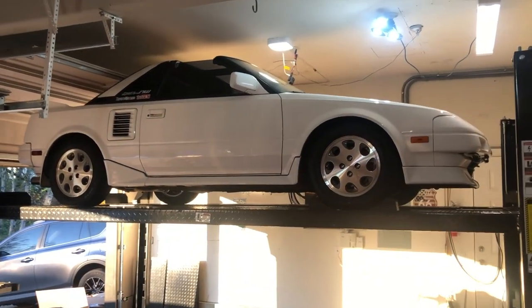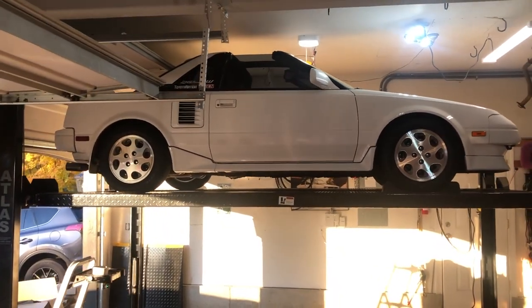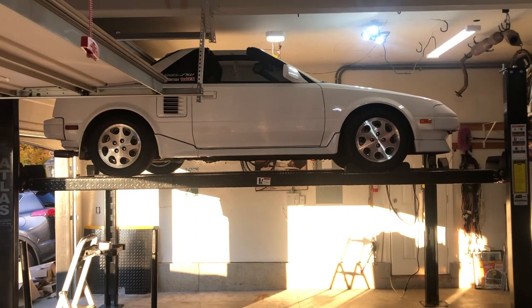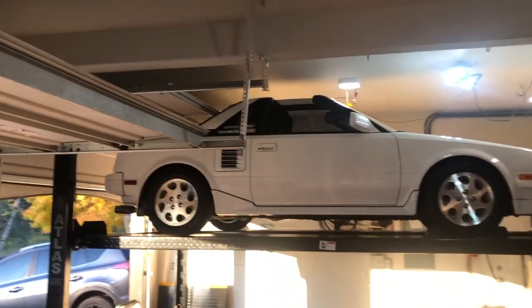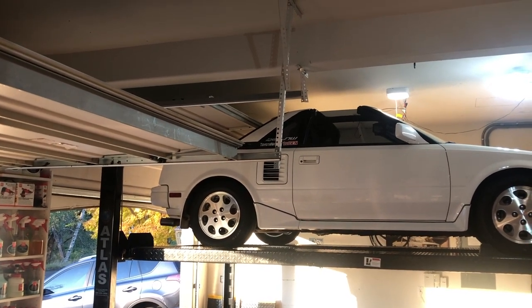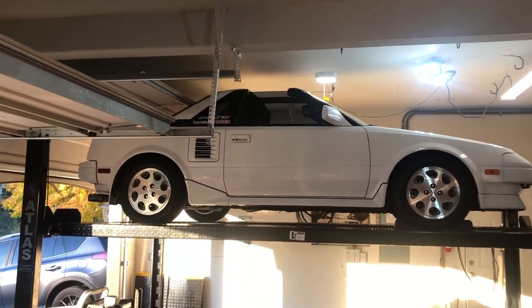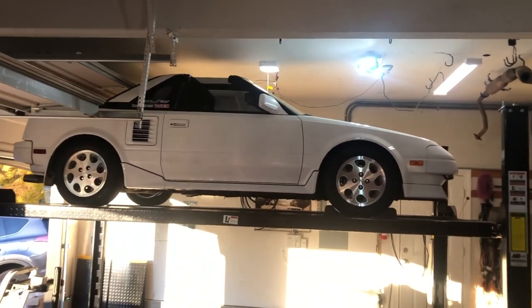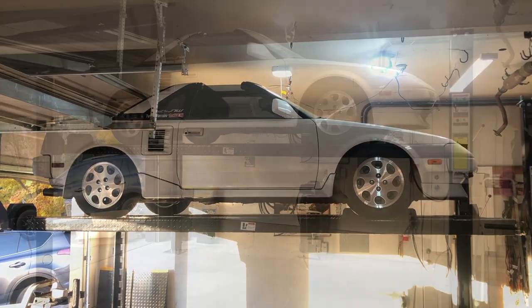We got the MR2 up on the lift for the first time. This is going to be so nice to have. Even with the garage door open I can get it up to that point, which is nice. This is going to be awesome to have.